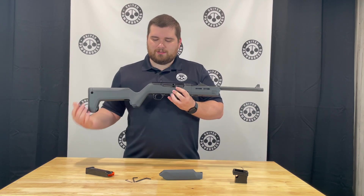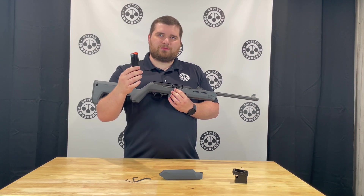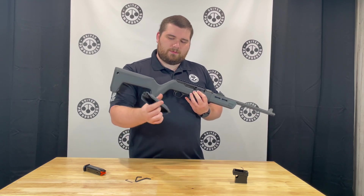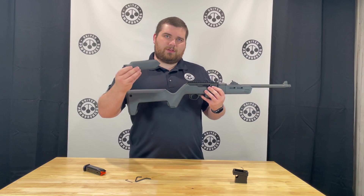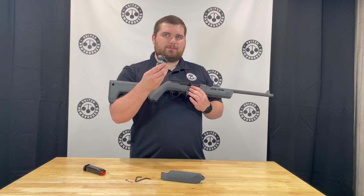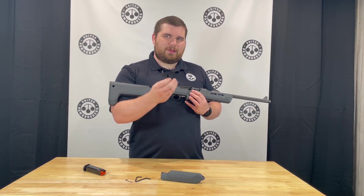In the box this firearm includes one magazine — in this case a 17 round Ruger mag — multiple Allen keys, a replacement comb you can add to the stock perfect for a magnified optic, and probably everybody's favorite item: the Glock magazine adapter.